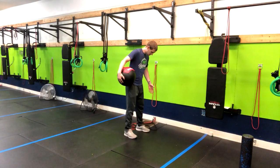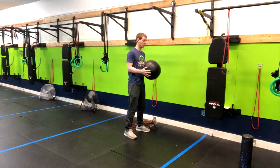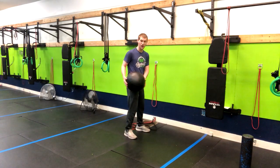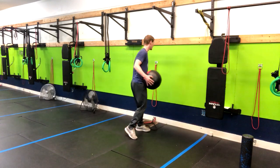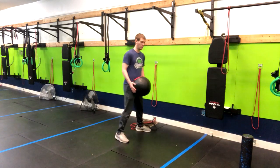We're going to have our feet about shoulder width apart with the ball in front of us. We're going to bring it almost to our outside pocket. From here, get a slight bend in that back knee, then extend the knee as we rotate the back foot and drive that ball right into the wall.